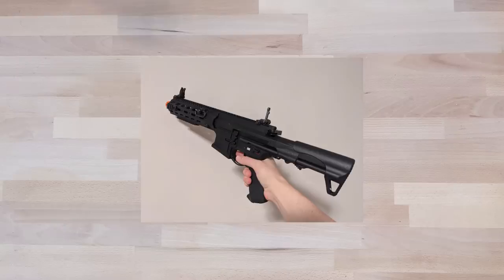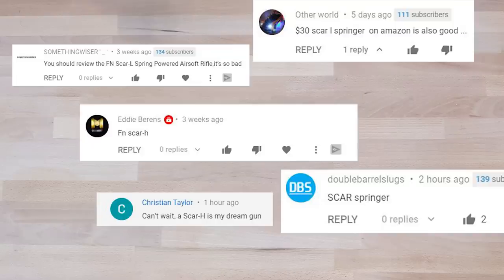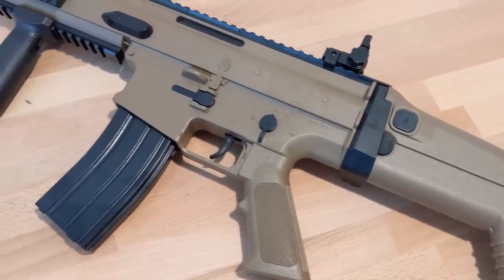Hey guys, Rev here, and today I got something a little different. I've been reviewing quite a bit of M4s, and this time I got something that a few people have been asking for quite some time — the SCAR L. And not just any regular one; I got this one for less than $30.